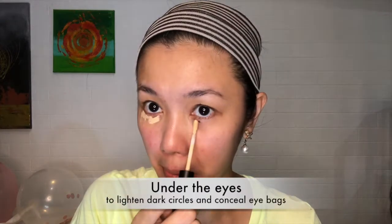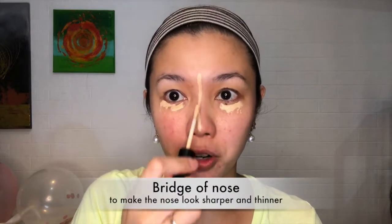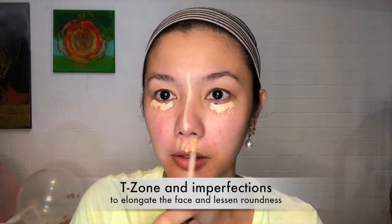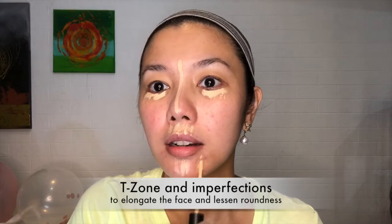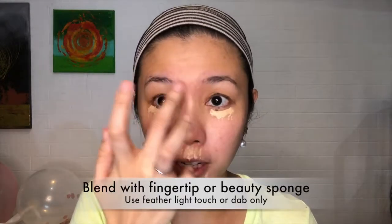These are the areas where you're going to be applying concealer: first under the eye, and on the bridge of the nose because we need to highlight that as well, under the nose, and on the chin. If you have any imperfect areas, you can just dab a little bit of concealer on those areas as well.